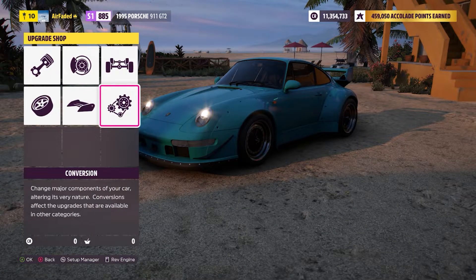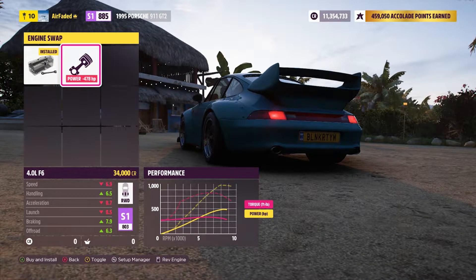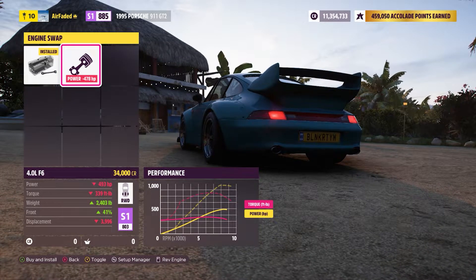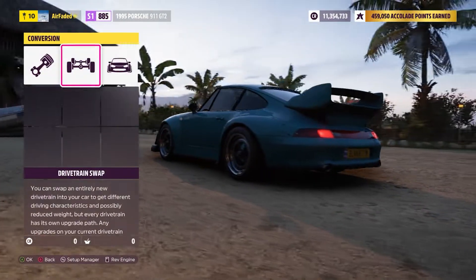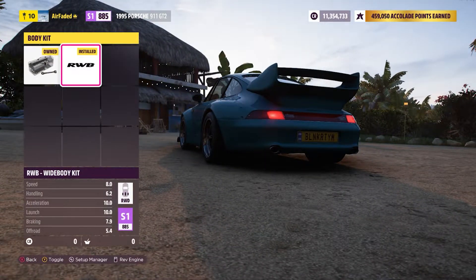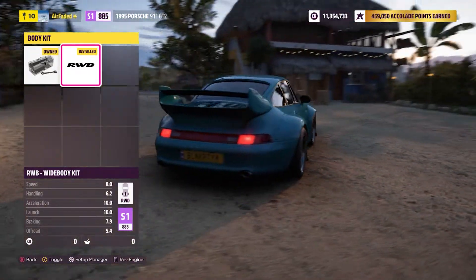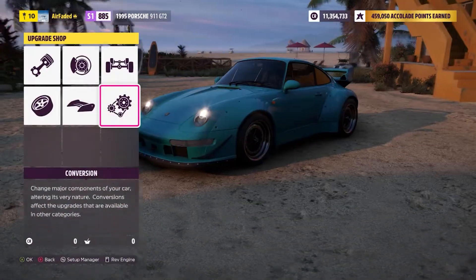Hopping in over to conversion — we are going to be keeping the stock engine. You can also swap in the 4-liter flat-6, but fully upgraded they both make about the same horsepower, but the stock engine makes a lot more torque than the flat-6. Leaving it rear wheel drive, and then we are putting on the RWB wide body kit. Not only is it an aesthetic-looking kit, but it also allows you to put a lot wider tires on the back.